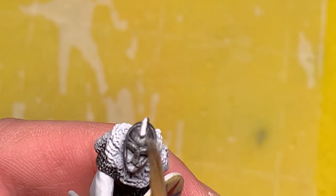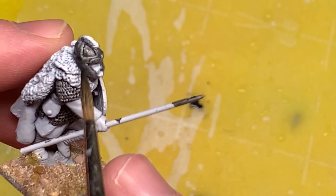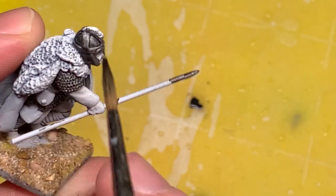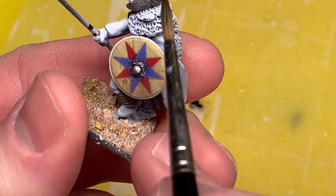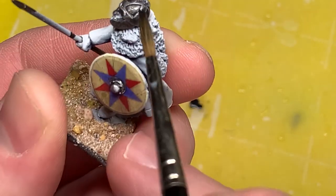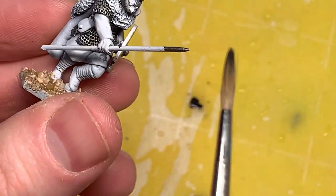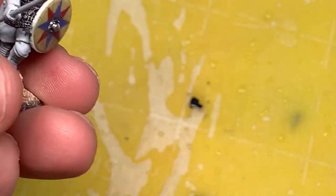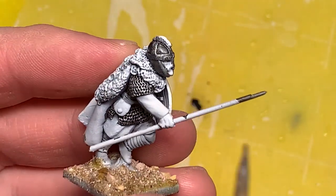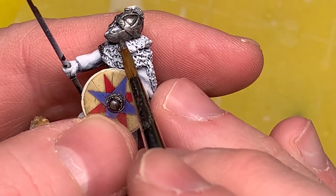I'm going to be spending quite a bit of time on the metallics for this - I haven't been happy with my true metallics game recently, so I'm going to go above and beyond what I usually do. Here I'm just adding a little bit of a wash - P3 Armor Wash - all over the helmet, chainmail, and spear. It's not just a black wash; it has a little bit of blue and maybe brown in there, giving it a nice quality. I'm a big fan of this P3 wash.